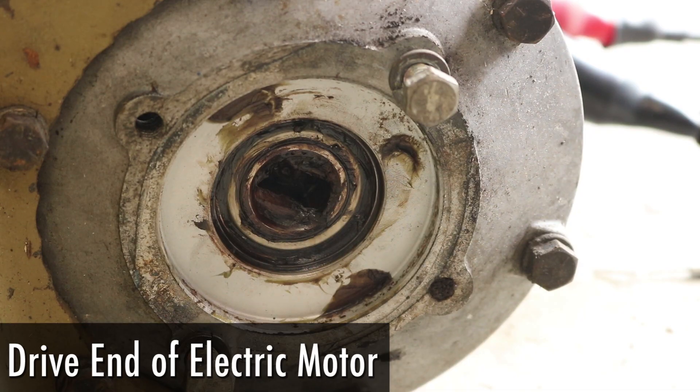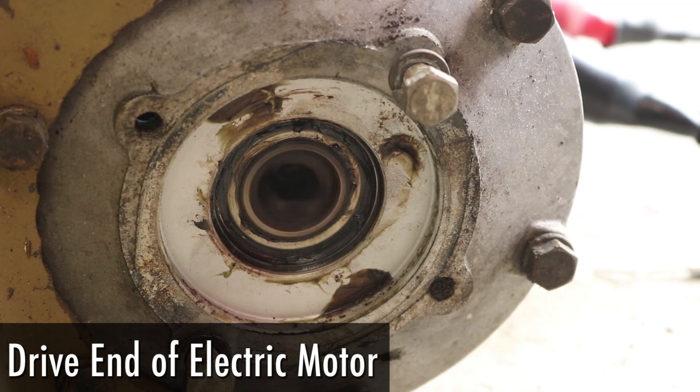This is the view where the pump connects. From this end, we want the apparent direction of travel to be counterclockwise on this view. And sure enough, we got it.